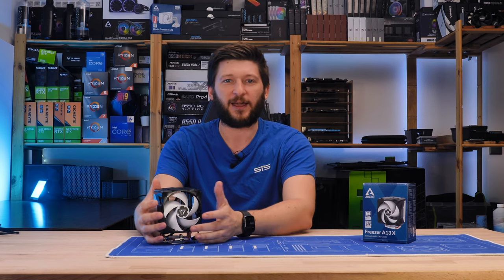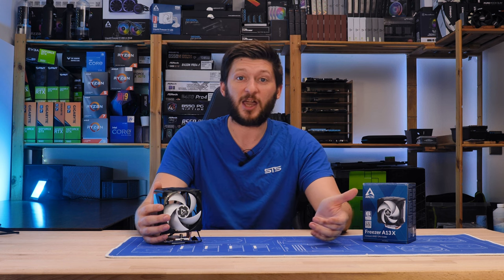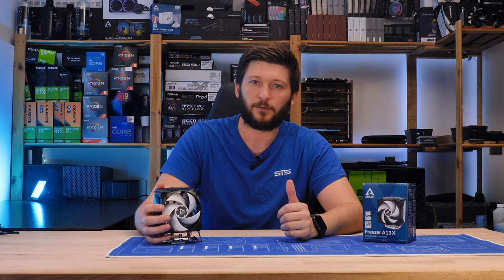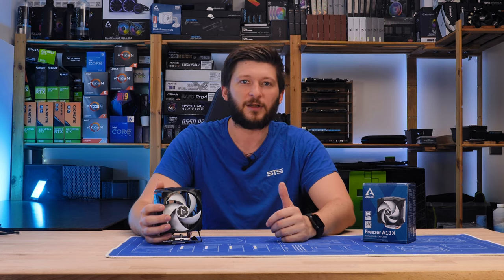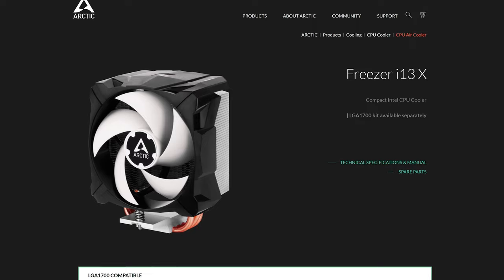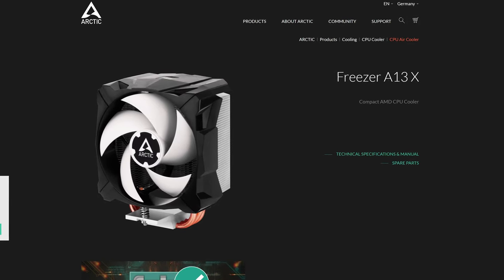As you might have guessed, cause I said A13X — A as in a shameful decision to annoy reviewers by only including a single mounting kit. The 13X series comes in a separate Intel i13X and an AMD A13X edition.